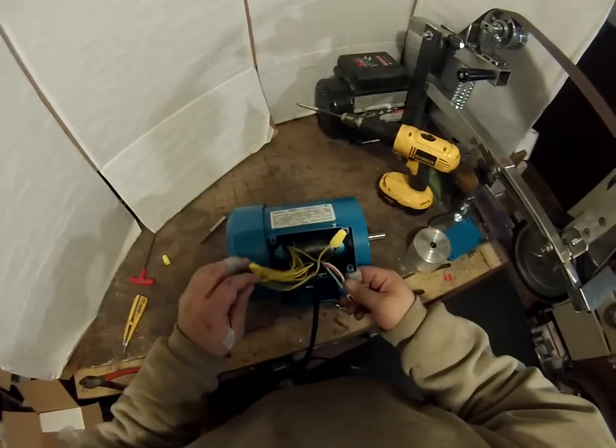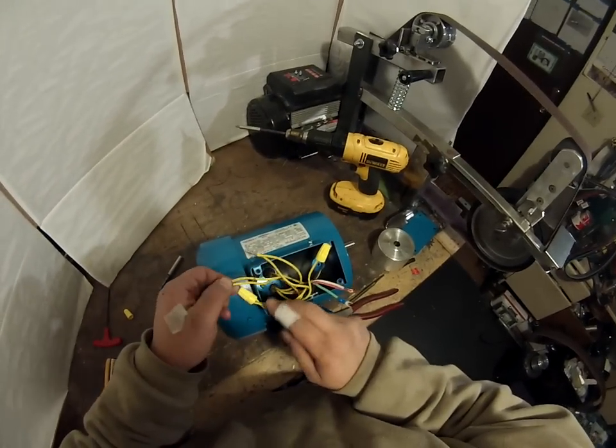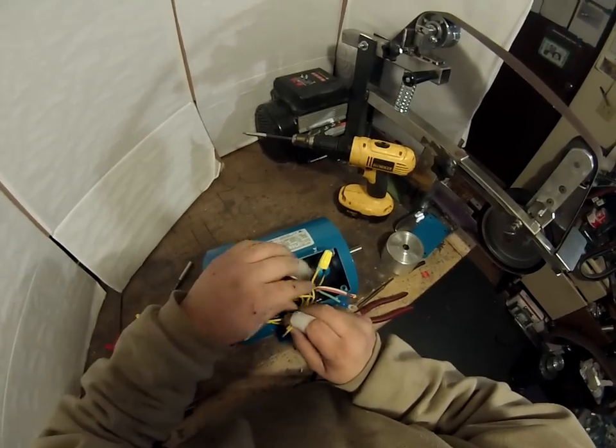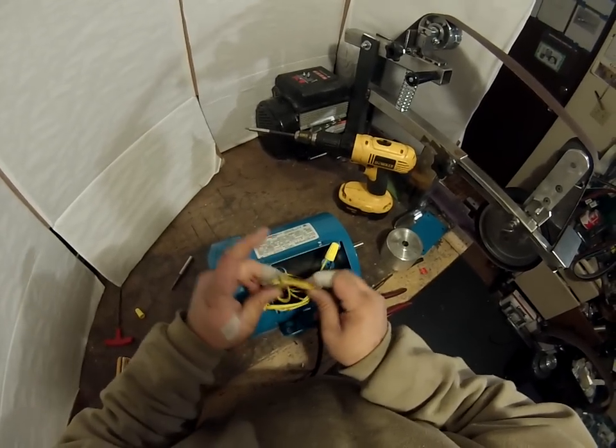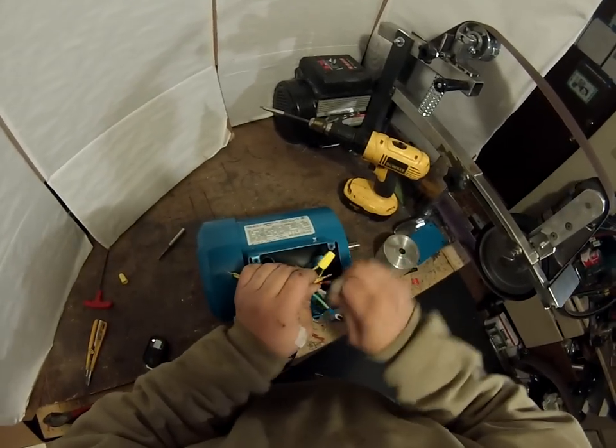Next, wires number two and eight. This is eight and two. I like to take them and put them to the red wire.